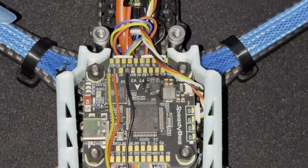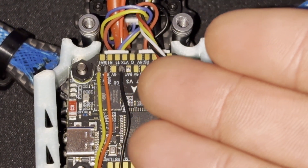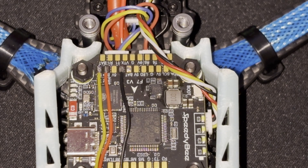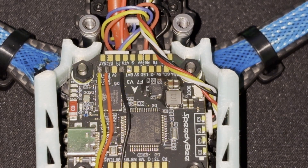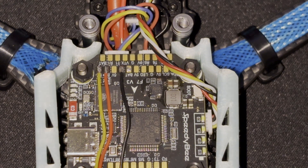I won't be soldering in this video because I already had these wires installed and I've just gotten a new finder buzzer as my old one is faulty. I hope I've explained it simply enough — let's get into testing.